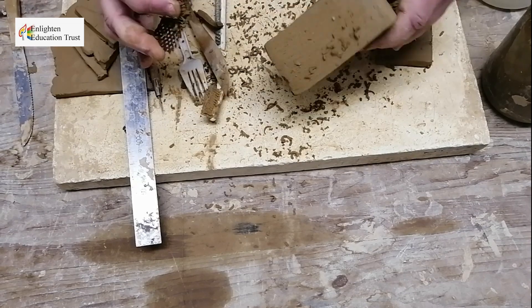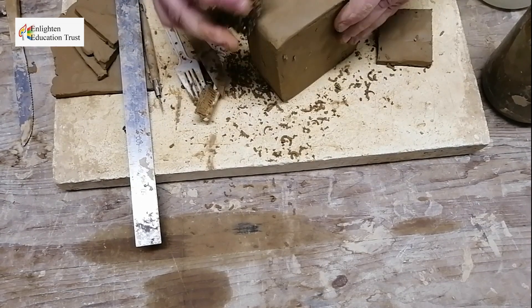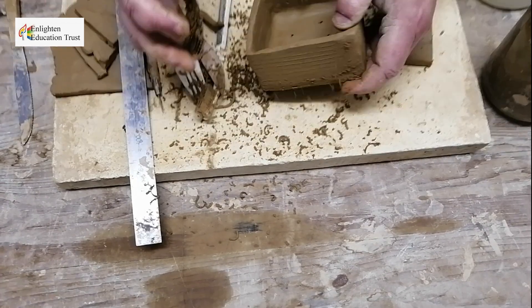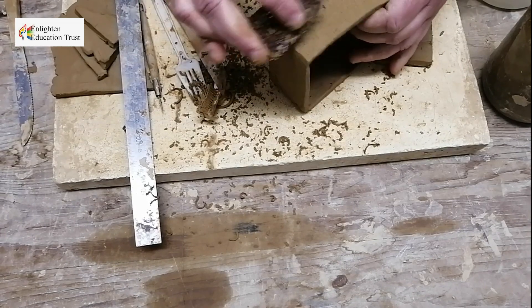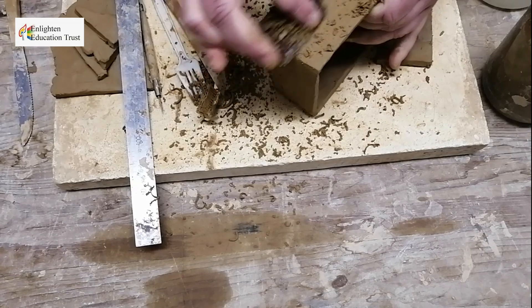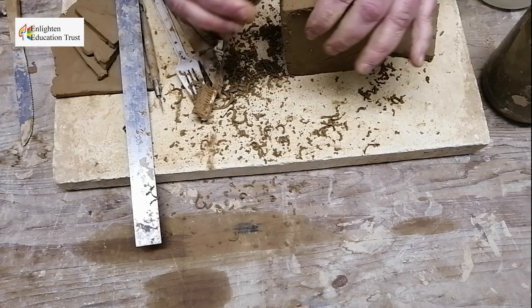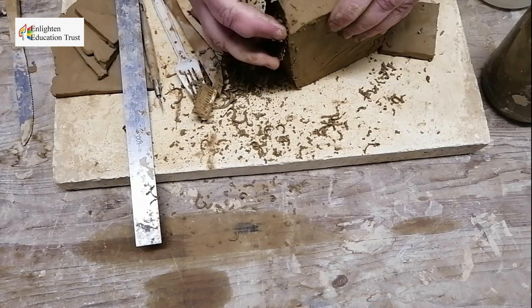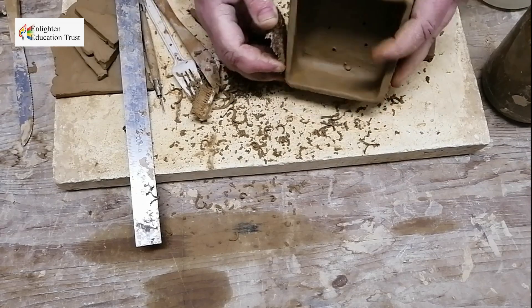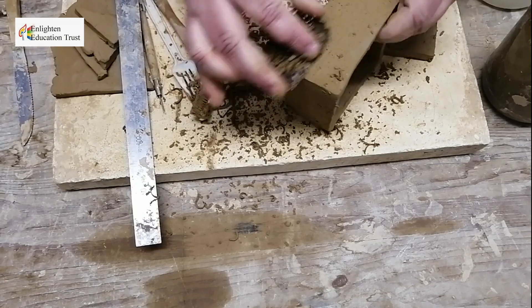With the grater you can also work flat pieces of clay. You can see it becomes nice and more even, and it gets a nice texture when you grate it.